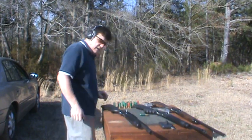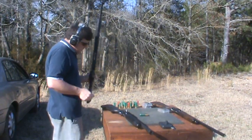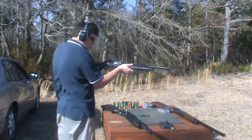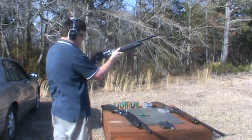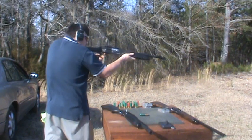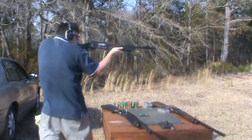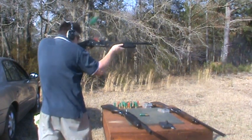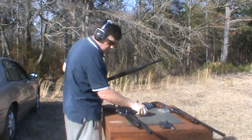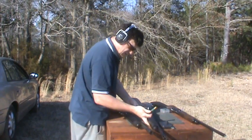Now we're going to fire the Lion X4 with a mixture of what I just said — 3 inch mag, 2 and 3 quarter, number 4, number 2, buckshot, whatever we got. That one seemed to work pretty good. That is at least 20 year old shotgun shells right there.